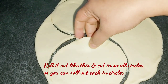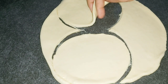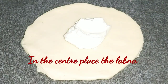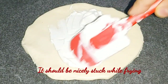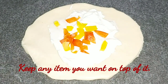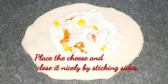We will cut the round shape like this. I will add a little colorful capsicum from the side. I will add a little cheese — mozzarella cheese — on top.